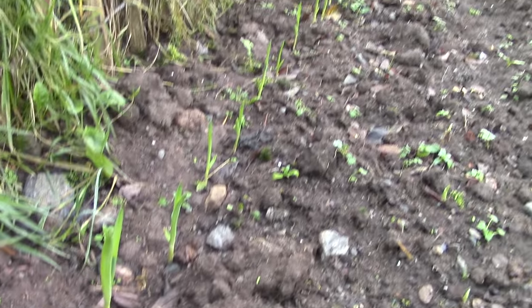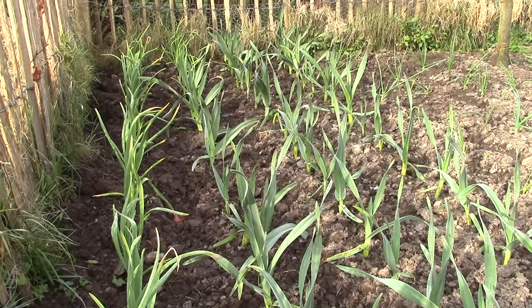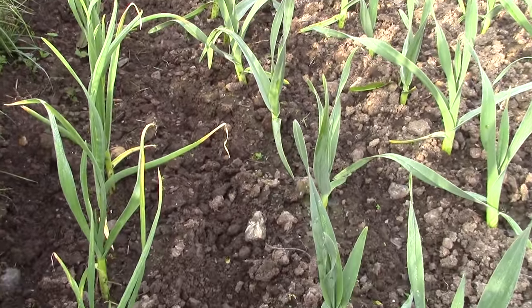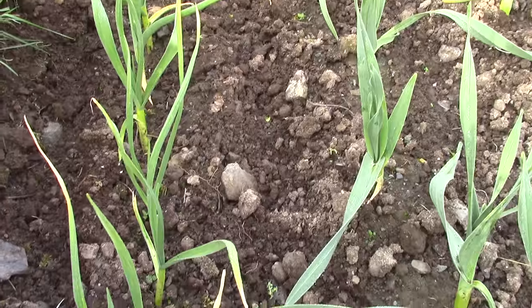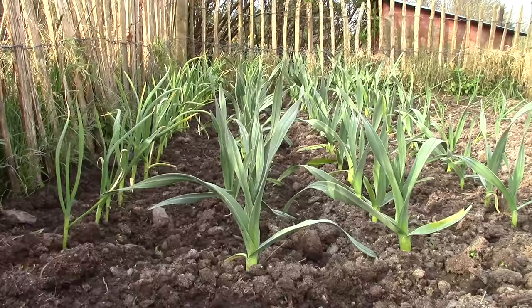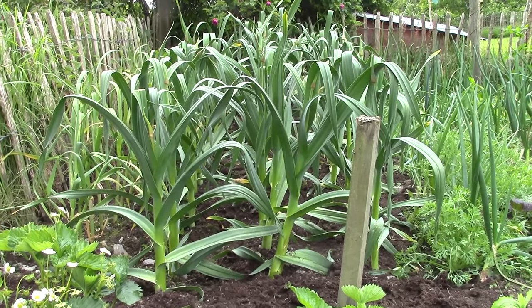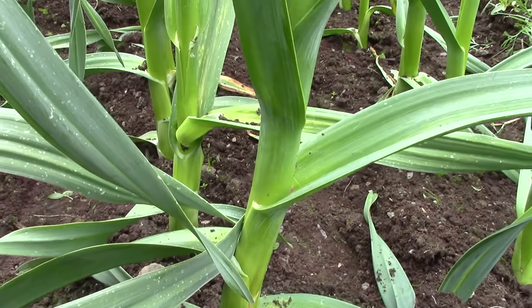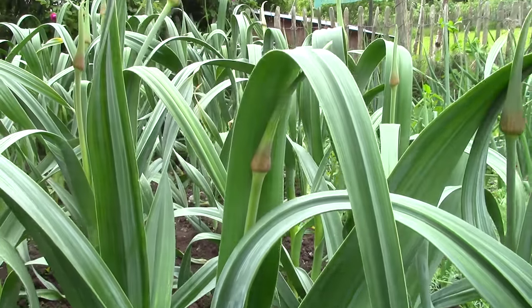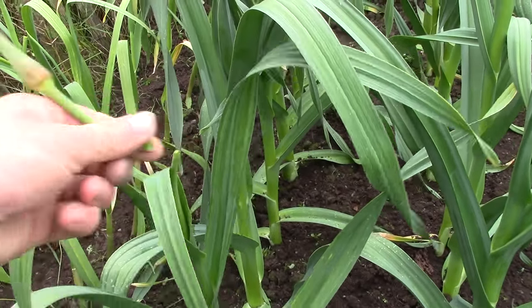The ordinary ones were first out of the ground before winter arrived. But by the spring the elephants had caught up. All they need is some weeding once in a while when they're little. By early summer the elephants had zoomed ahead. Don't they look a lot like leeks? Which is not surprising of course because they're all in the same family — Alliums. We take the flower heads off as they arrive.